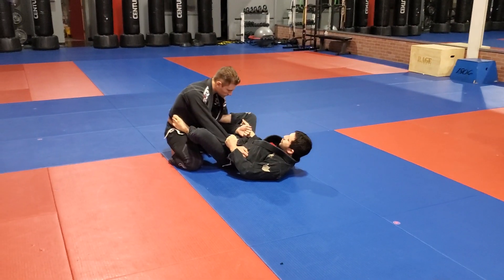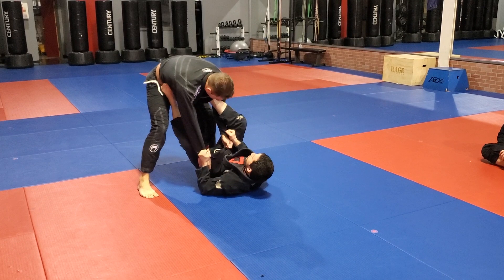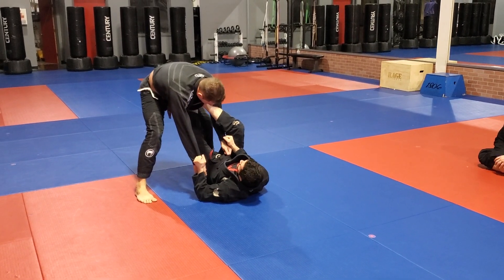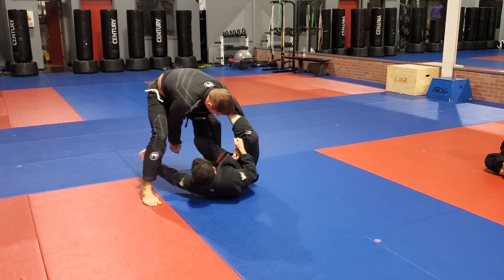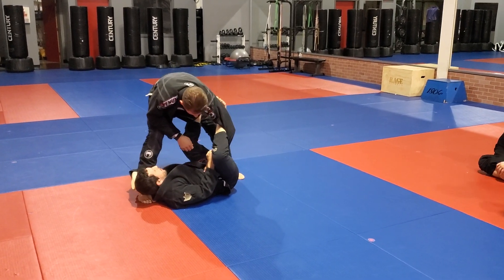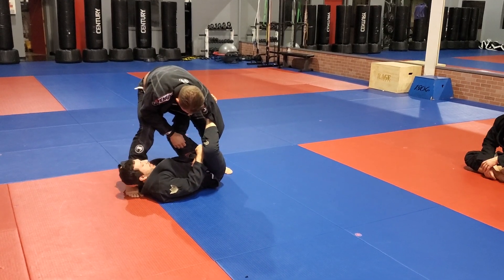So I'm going to have Brian stand up here. I'm going to place my other foot — laces on his opposite hip — use that to push my foot to the leg. And you can either control the knee or control the ankle. Lock it behind your head.